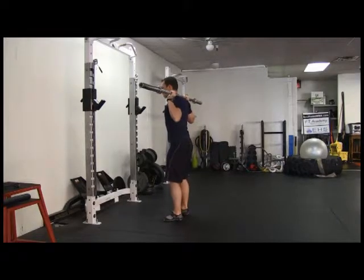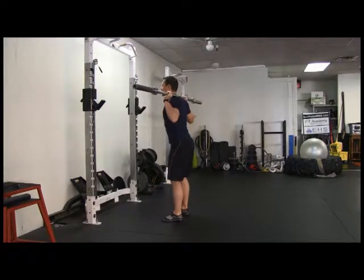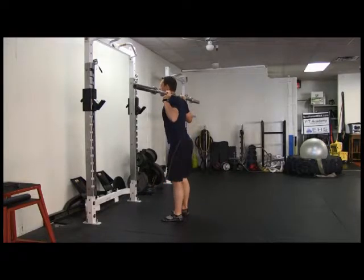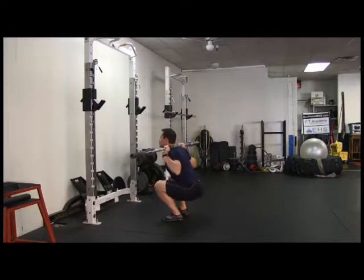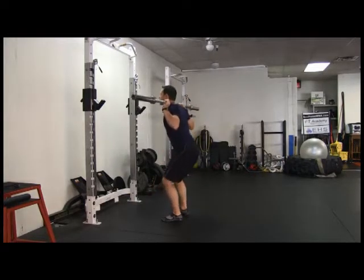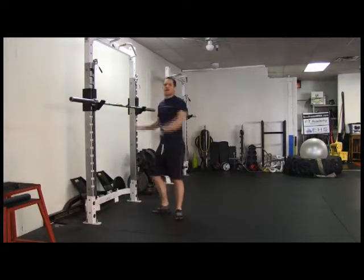Chest is out. I'm squeezing my shoulder blades. As I go down, I want to start with my hips as if I was about to sit down in a chair. My chest is up and my back is straight, looking forward. You can go down to parallel where your hips are parallel, or you can do a full squat where you're going all the way down to the ground without tucking your hips under. Make sure your knees are tracking straight forward, not to the left or to the right. Barbell squat.